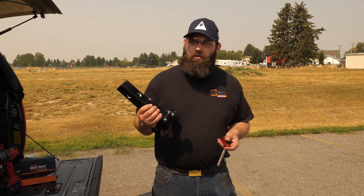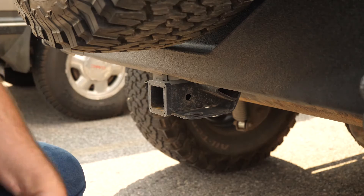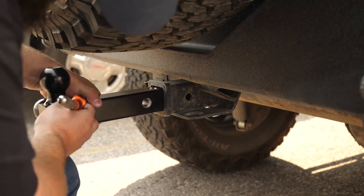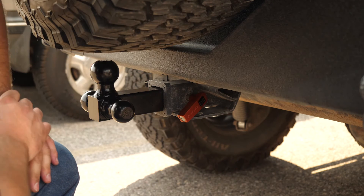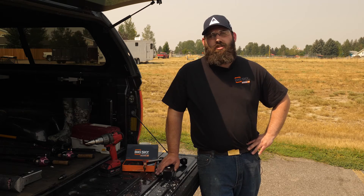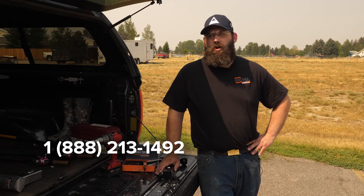Now that we've got it drilled out, let's go install it. Nice and easy. I hope that answers all your questions. If you have any more, please give us a call at 1-888-213-1492. See you next week.